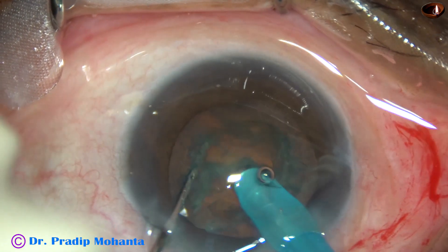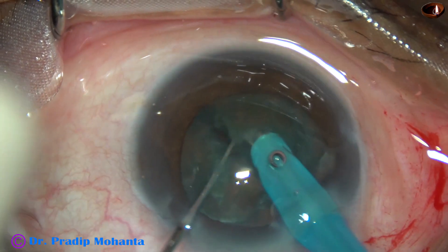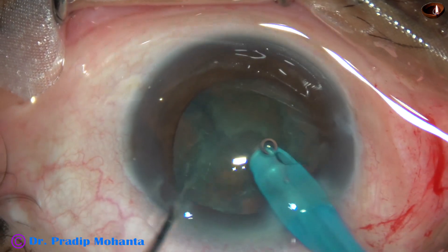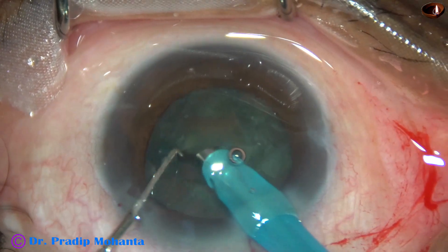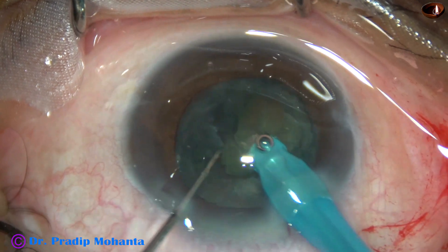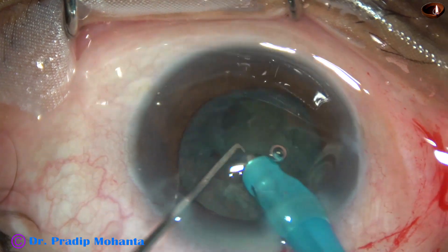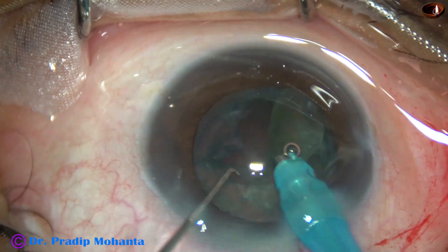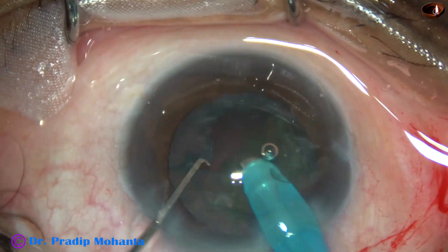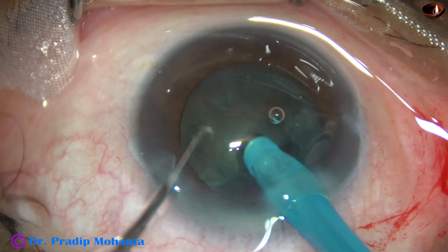See, I have removed the lens matter. So what I do is I just support the lens mass with the tip, and with the chopper I divide the nucleus. Then one hemi-nucleus is mobilized by the chopper and it is emulsified and consumed.